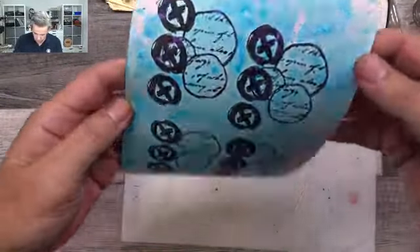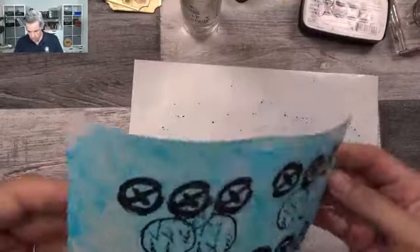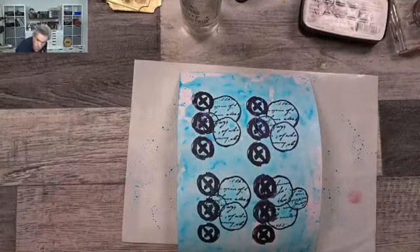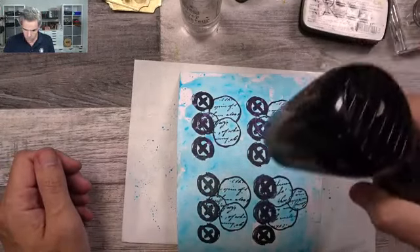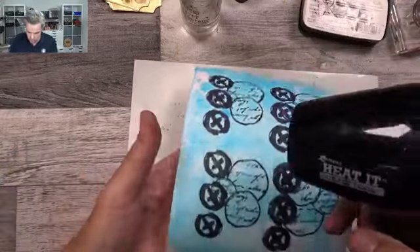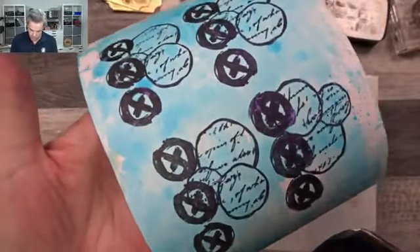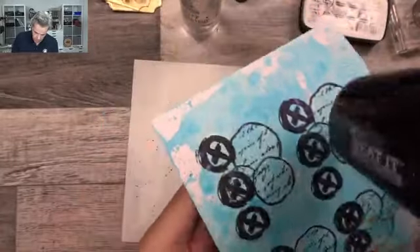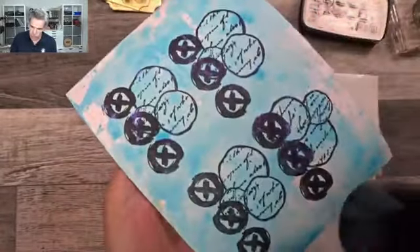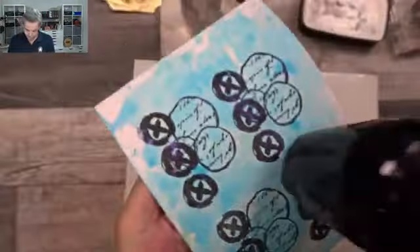I'm hoping this will work — in my head it worked, so it better! Oh yeah, it's doing something — that's good. This is a nice bright blue. You see what happens on the black cardstock? You get a different color — it becomes purple. How cool is that? I love that. These inks are really nice and shimmery. When they dry they shine more, but I'll do more layers and build it up.